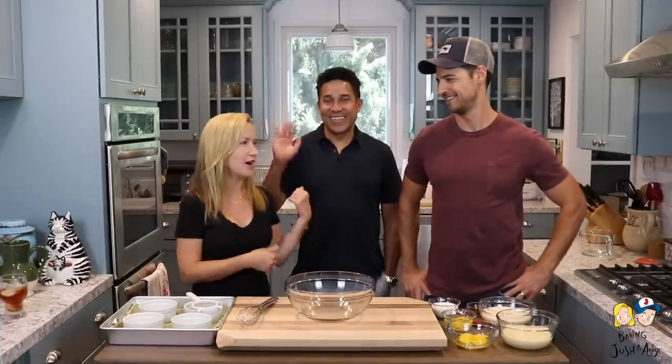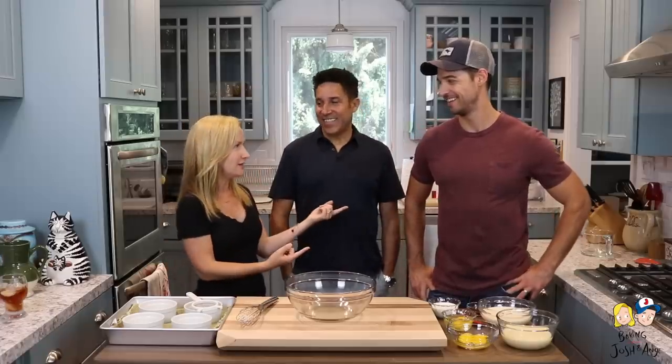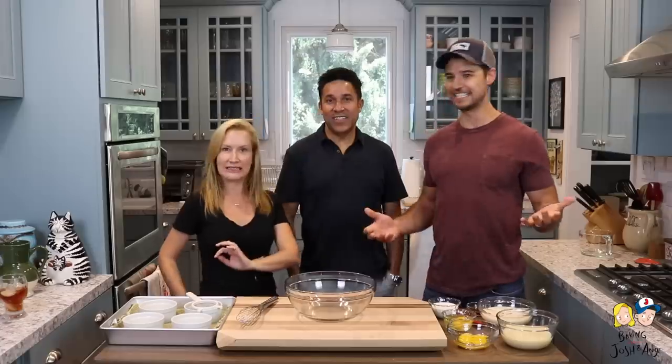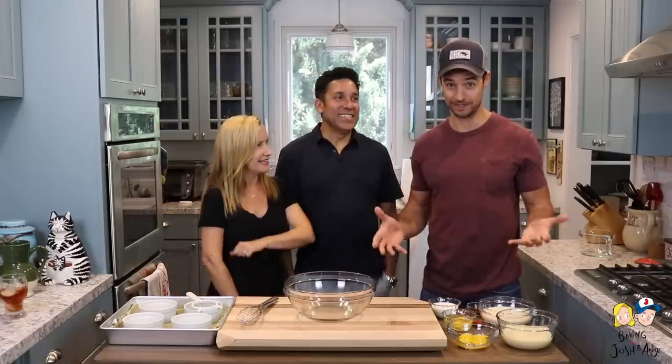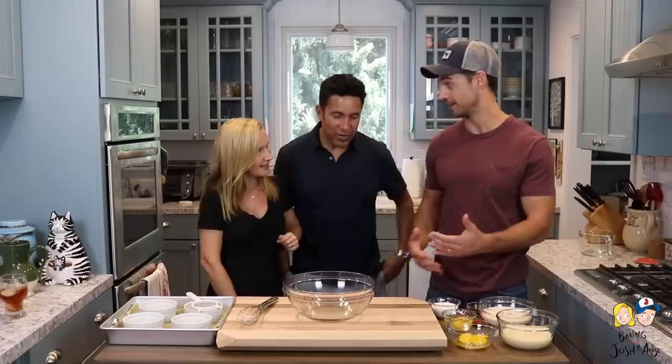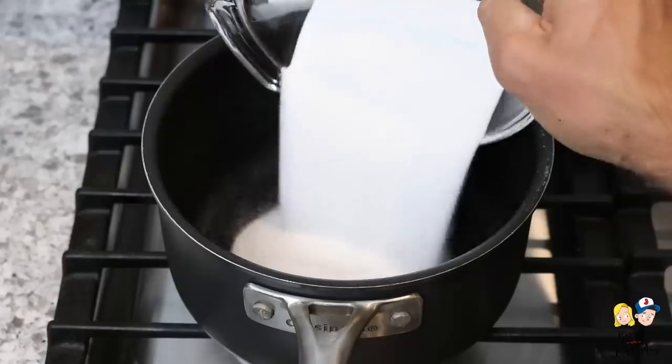Thank you guys so much for sending in all of your questions for Oscar — we will be doing a few of those as we go. Should we get started? Flan! Actually, it takes a while to make — it's like a whole day process because you have to make it and then put it in the fridge overnight. So we did this in stages; we're only going to make the actual custard part. I already made the caramel sauce, so the caramel sauce is done.